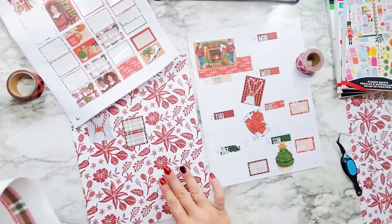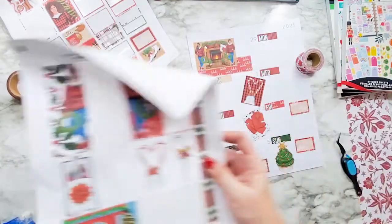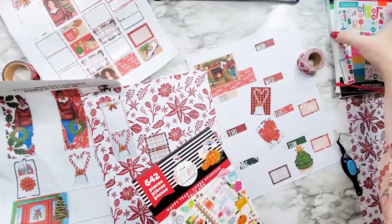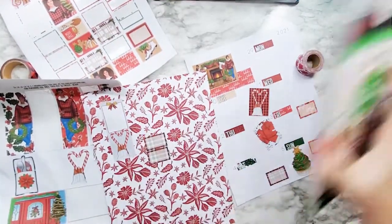I'm trying to make them more short and sweet. I need a to-do spot on this side, and I am going to check the seasonal stickers.